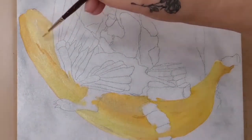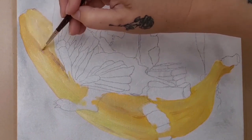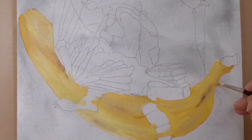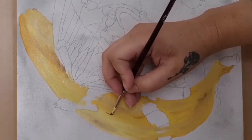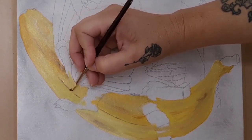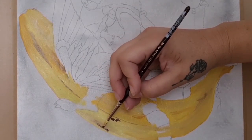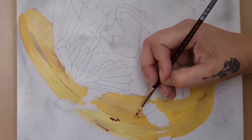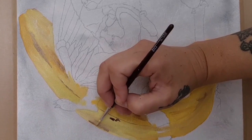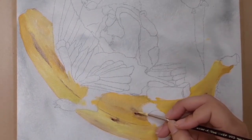As it turned out, this process actually worked out far better for me in the long run anyway. When I was base coating the banana, I thought instead of doing one flat yellow colour, I would add in a few variations of yellow — a little bit of dark, a little bit of light, a little bit of green and some blemishes, just like you would get in a real banana.